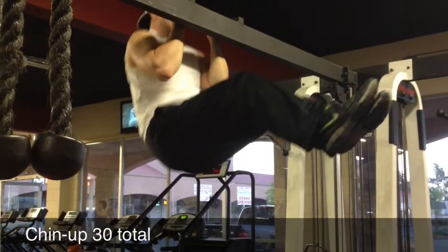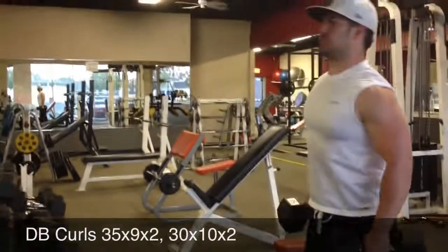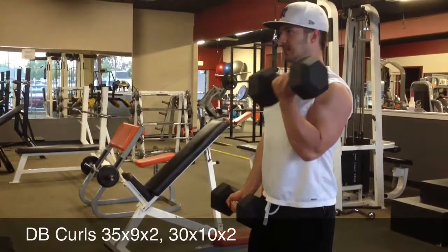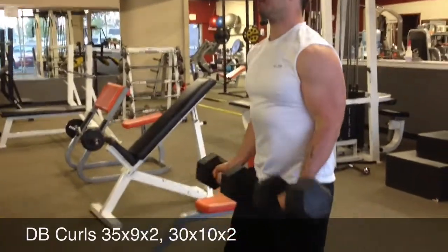I do my legs out in front of me — it's just more comfortable for me, I've always done them that way. I made a little ab workout in the midst. I did some curls, stuck with the 35s, did two sets of 9 with 35s, and then two sets of 10 with 30s. Not bad after doing pull-ups and stuff like that, so I'm pretty proud of that.